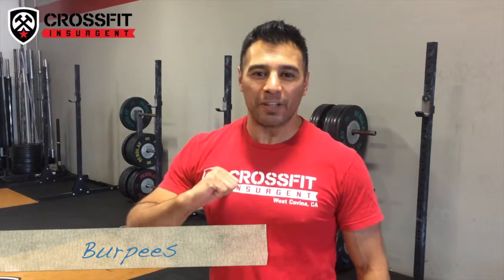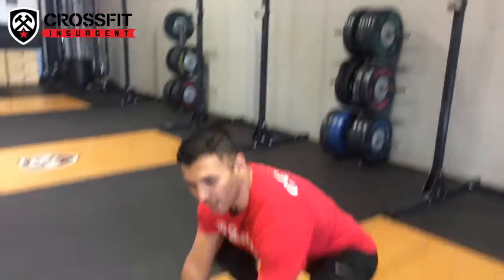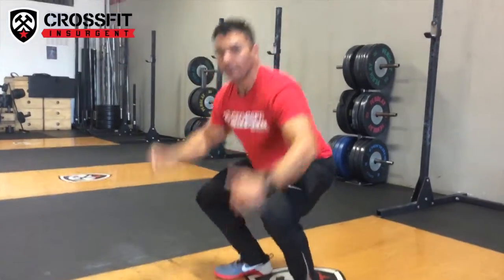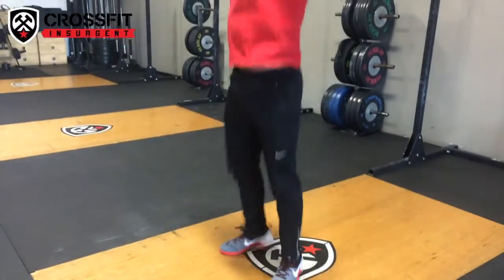Let's get started with one of my favorites, burpees. We're going to do a 6-count burpee starting like this: 1 - squat, 2 - top of a pushup, 3 - bottom, 4 - back to the top of a pushup, 5, and 6. And that's your burpee.